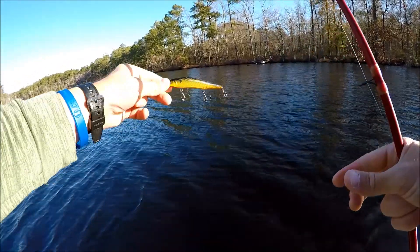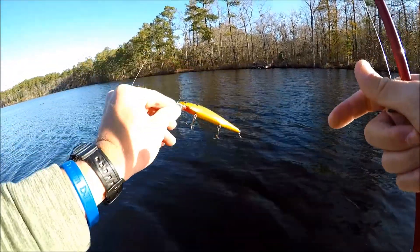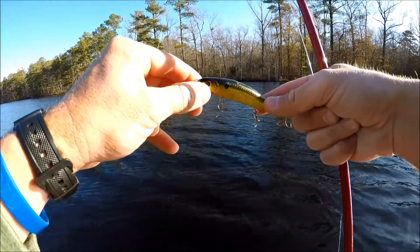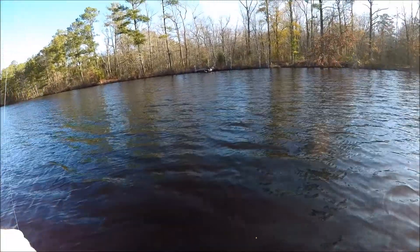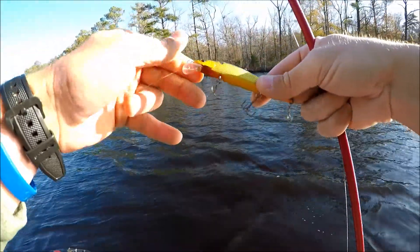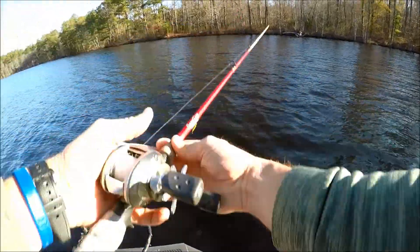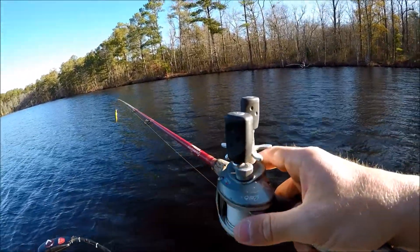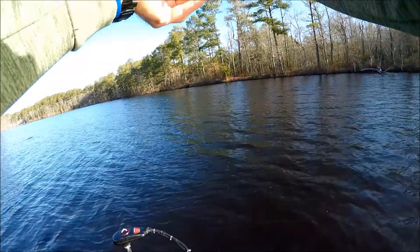I'm gonna start off with this Six Cents jerkbait. I'm not exactly sure what model it is — I actually caught this off the bottom of Gaston Lake on a rig like three years ago. I cleaned it up last night, put some new hooks on it — some Gamakatsu wire gaps. I like gold stuff, gold blaze on spinnerbait, gold jerkbaits — they've always done well for me. I'm throwing it on 12-pound test mono, a 6'6" medium rod, and an old Revo S 6.4:1.